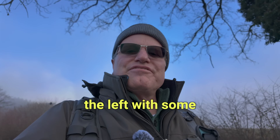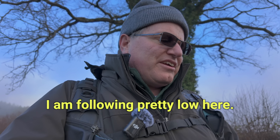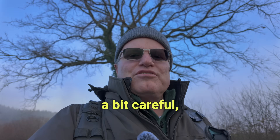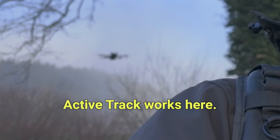There's some trees to the left, with some branches coming down. I'm falling pretty low here. Don't want anything to happen. Just want to be a little bit careful, but I want to test out how the active track works here.